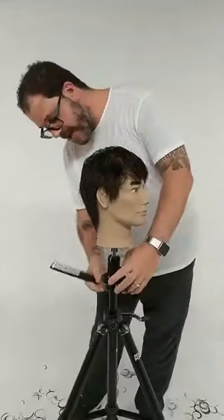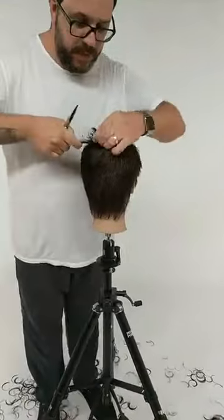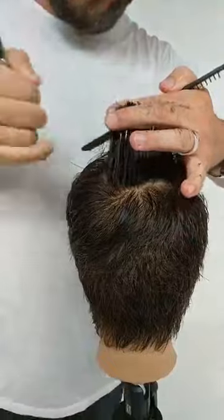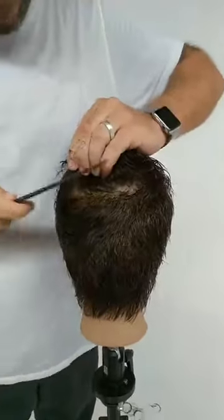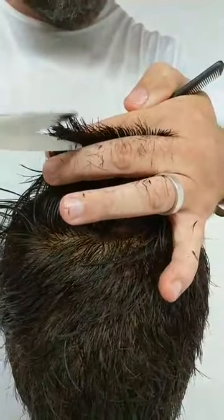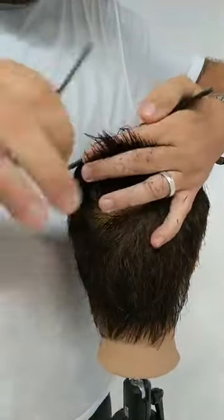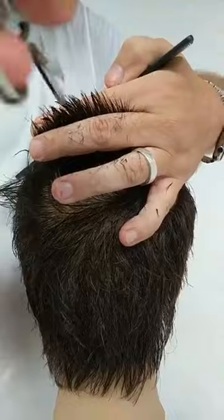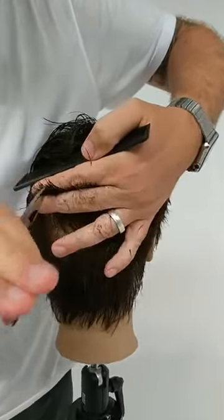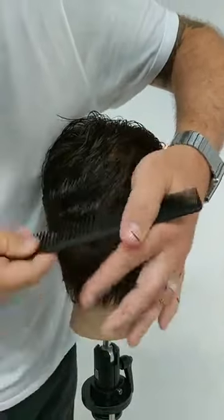Now the same thing through the back. There's a little bit of heaviness where I was being extra careful when I started right at the crown, but I've got the confidence now. The consistency on these mannequins is really great — it's truly like cutting real hair. It is 100% human hair, and the way it's put onto the head and distributed is excellent. I really feel like I'm getting great practice here.